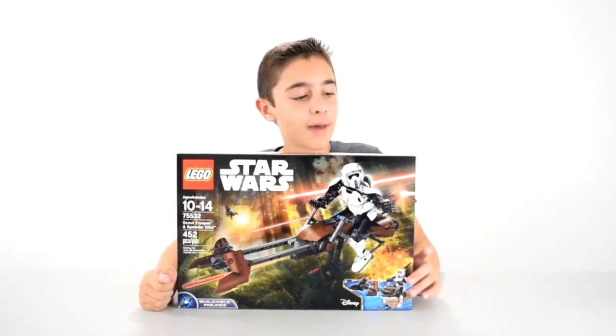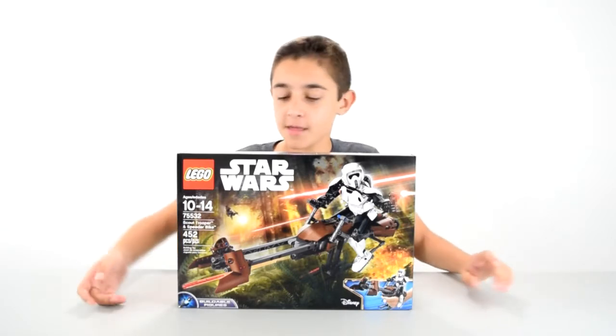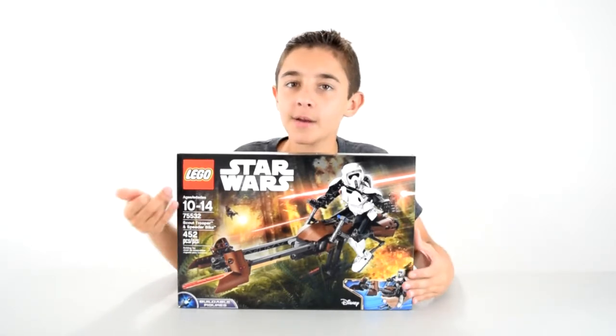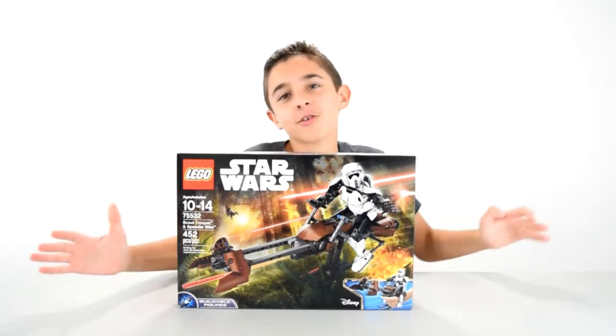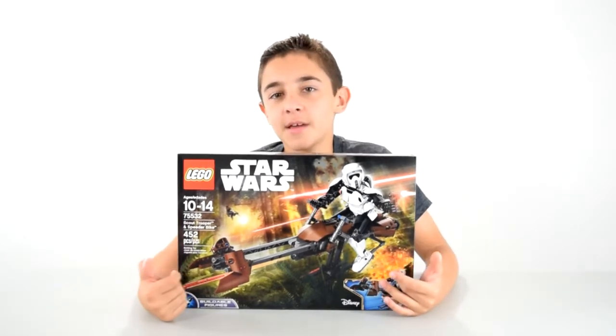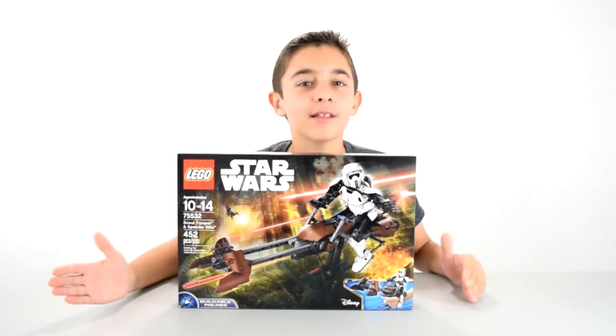Hey everybody, it's Owen from Monster Lab, and today I've got the largest buildable figure there is. This is the Scout Trooper and speeder bike. It came out recently, and I thought I might get it because it just looks so cool. It's got a nice speeder bike along with the figure, so I'm building it and showing it to you.